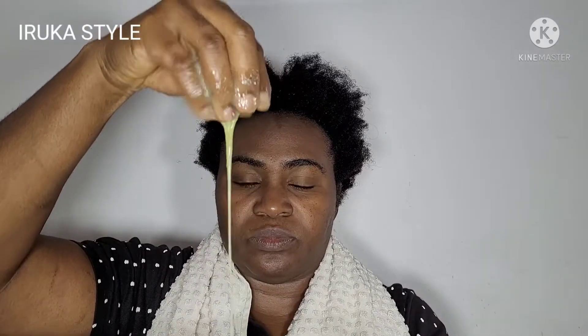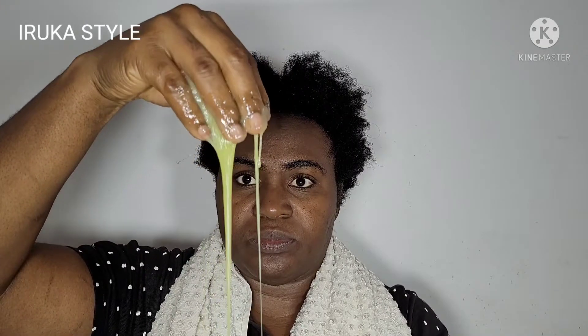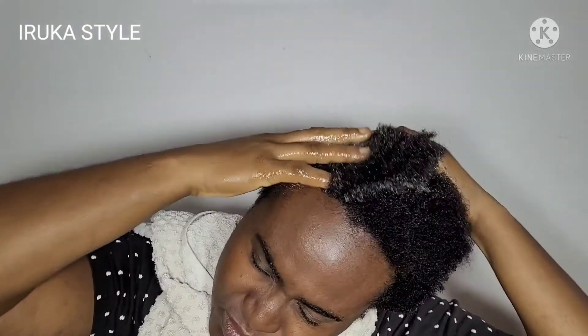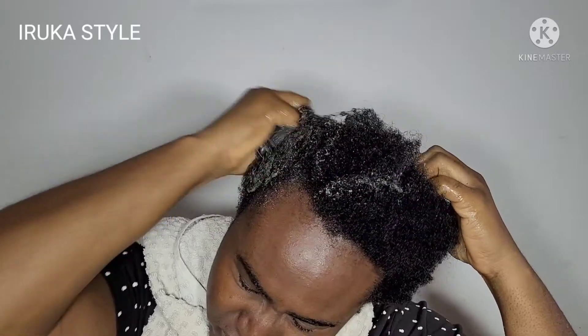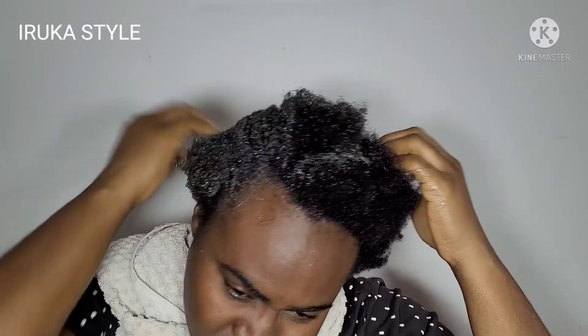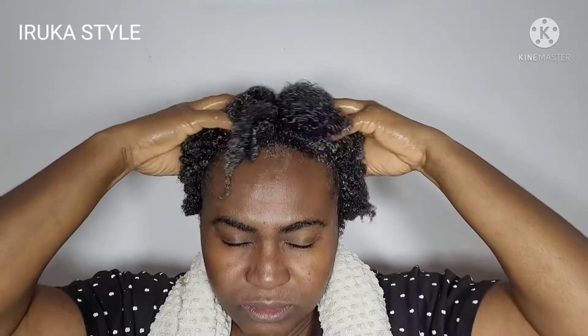Hello, my beautiful people, you are welcome to my channel. Today I'm back with another DIY — another amazing natural hair mask for amazing hair growth and hair maintenance to keep your hair healthy. If this is your first time coming to my channel, please don't forget to subscribe, like, and share my video.